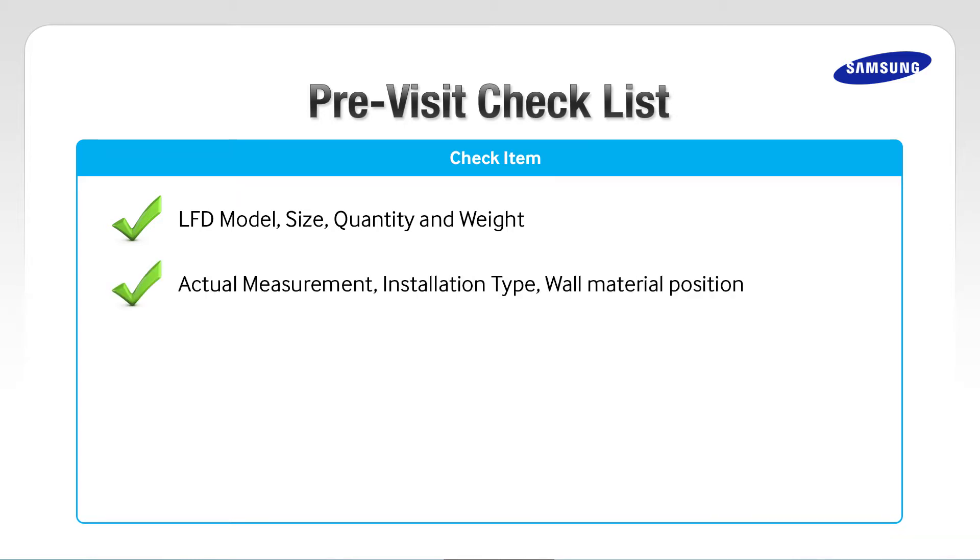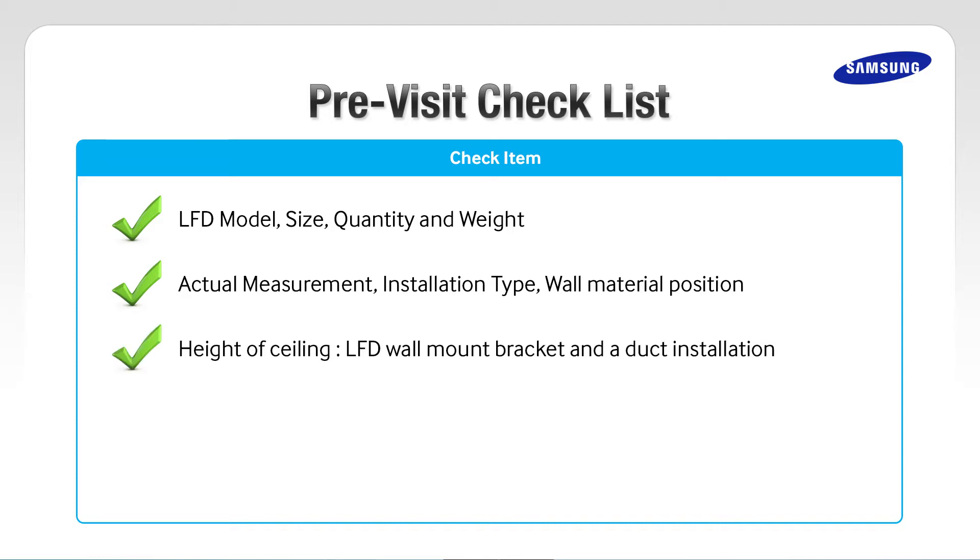Check the actual measurement, installation type, and wall material of the position of observation. Also check the height of the ceiling.